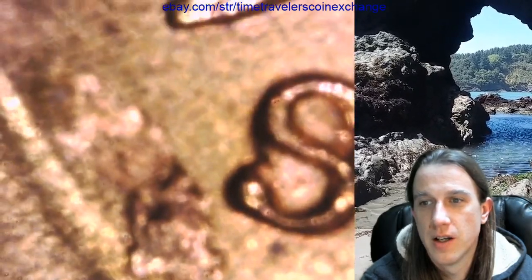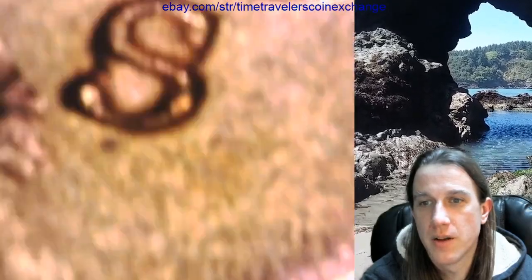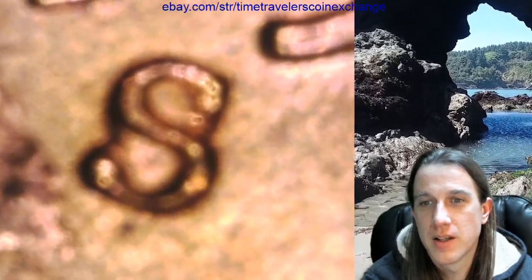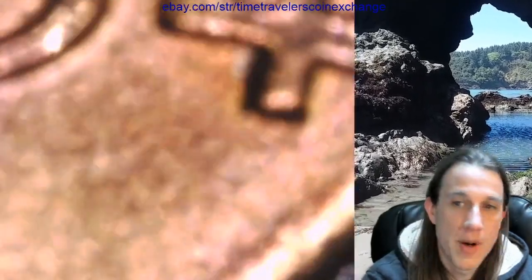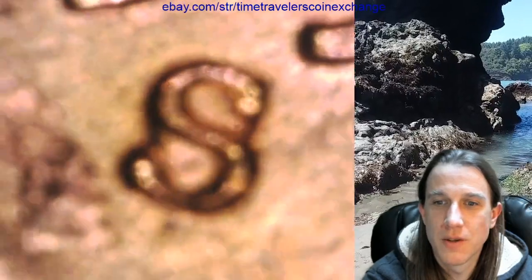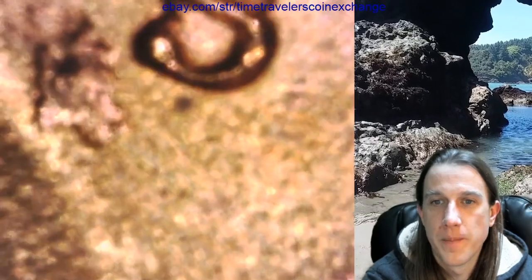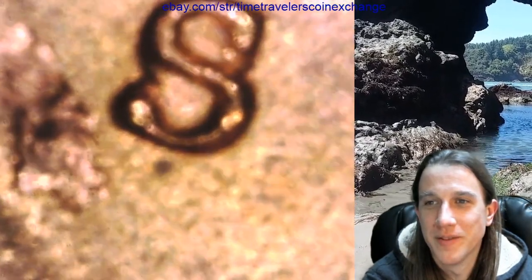Oh wait, this is a PCGS slab — I don't think I'll be able to get it to focus, but we'll try. Oh, so close. Depending on how the coin is positioned, it's like the slab has stopped me from being able to zoom in. That is so frustrating. All right, let's zoom back out.